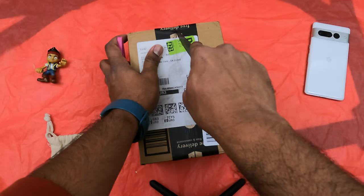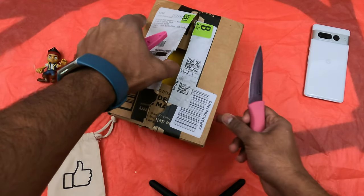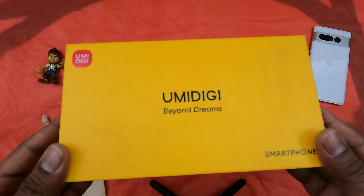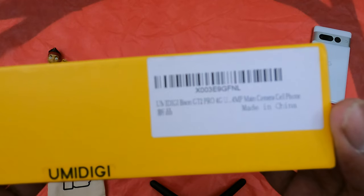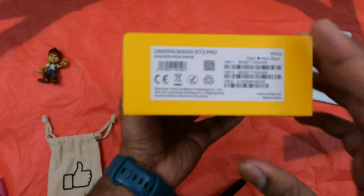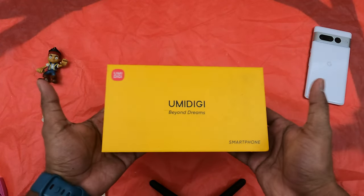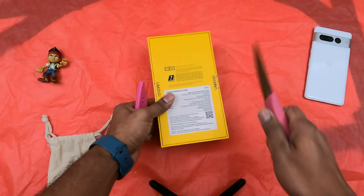Hey, what's up guys! Welcome. Today we have the Umidigi Bison GT2 Pro 4G phone — it's a rugged phone. Let's open it up. It's a decent box, bright yellow in color. Umidigi has changed their logo last year. Standard labeling, interestingly it has two SIMs with IMEI 1 and IMEI 2. Decent specs listed on the box, and it weighs a good amount. As it's a rugged phone, we expect it to be heavy. Let's open it up.